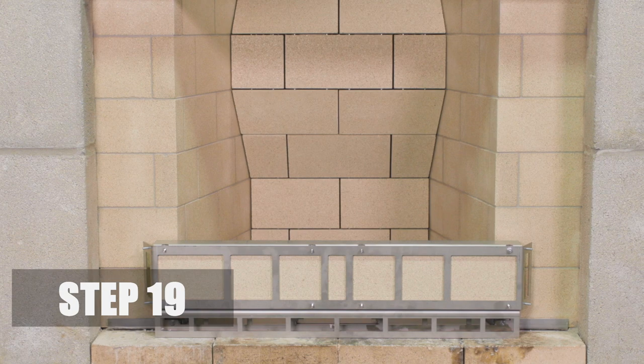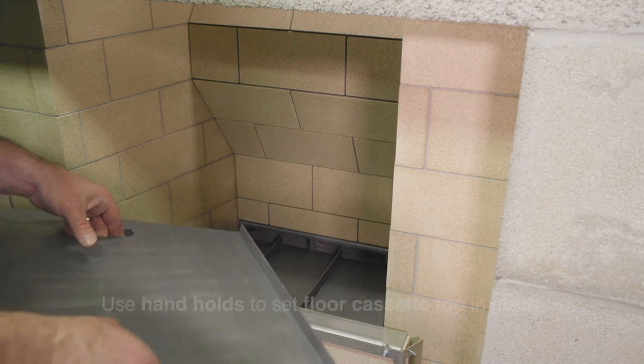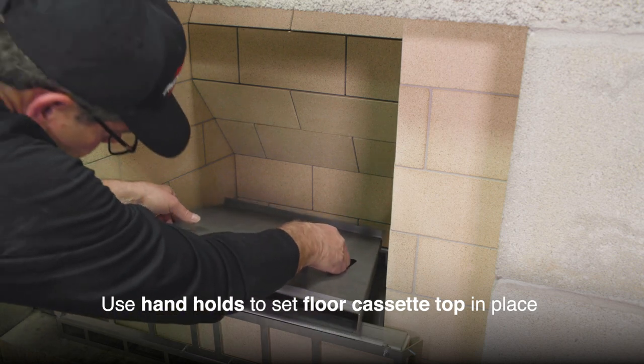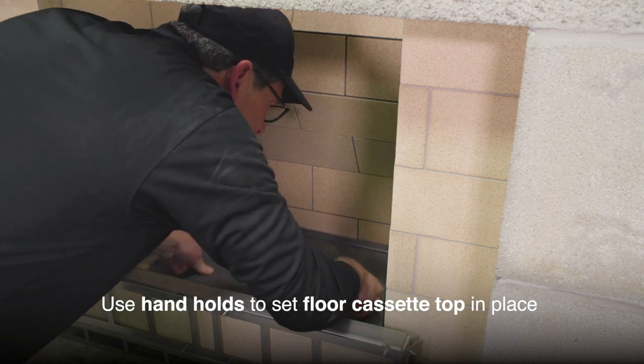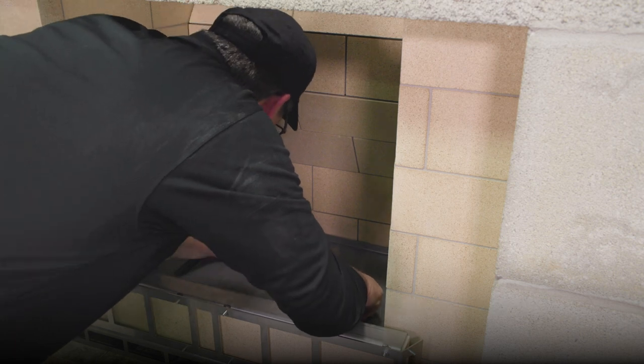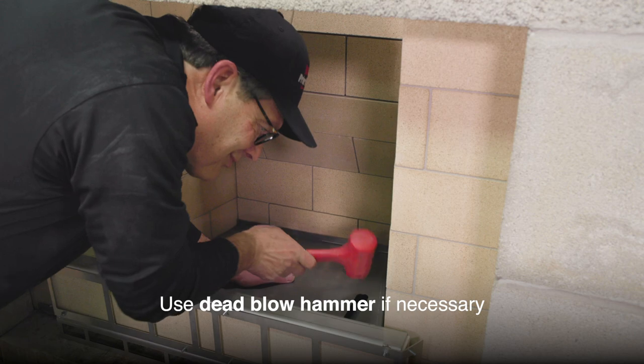Step 19. Install the floor cassette top. Set in place by using the handholds and place on top of the floor cassette bottom and center channel, making sure it is seated properly, locked into place, and level. Use a dead blow hammer to gently tap into place if necessary.